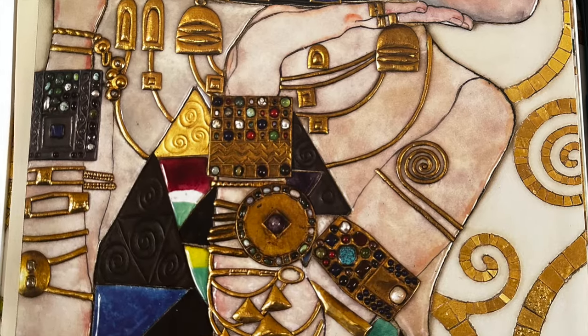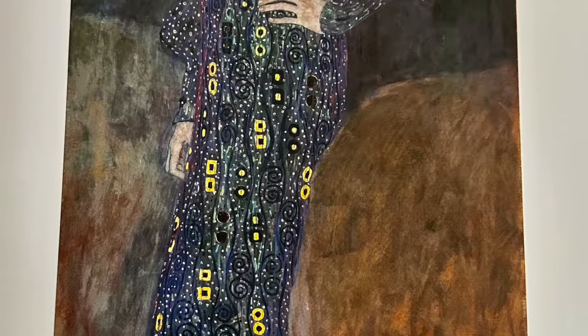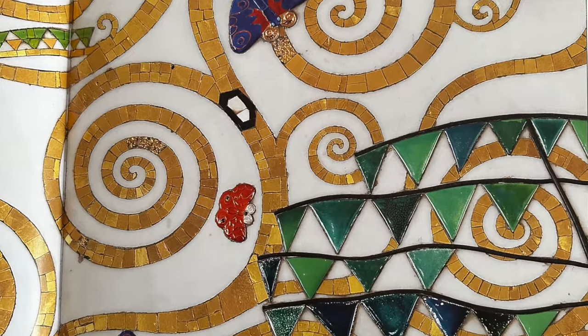We were inspired by the artist Gustav Klimt, who used gold, spirals, eyes, and geometric shapes in unconventional ways.